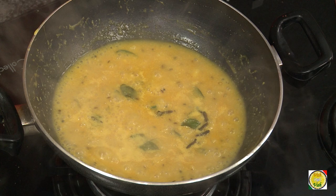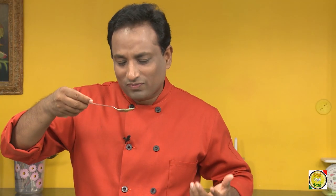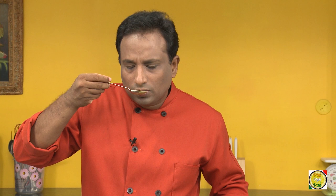This pineapple and coconut — it's got something very, very familiar flavor. There is something missing... oh my god, I know what's missing — add a little bit of rum and this will become Piña Colada Khadi!